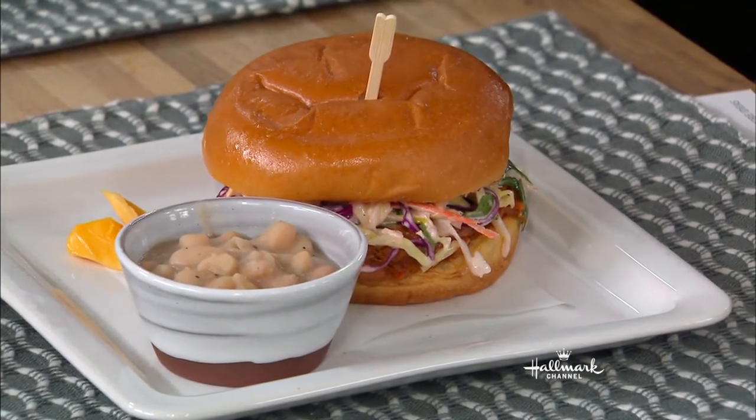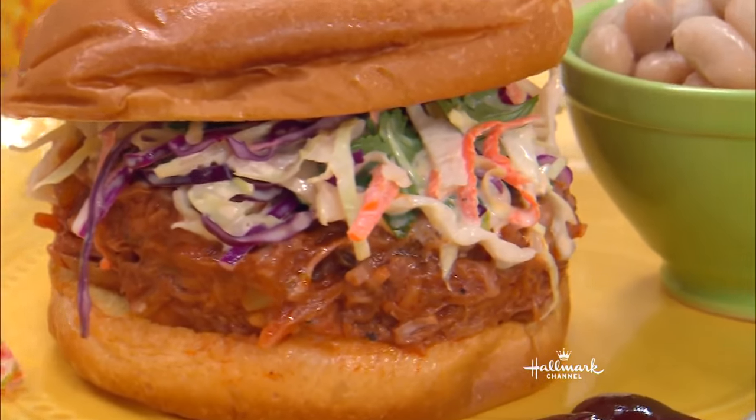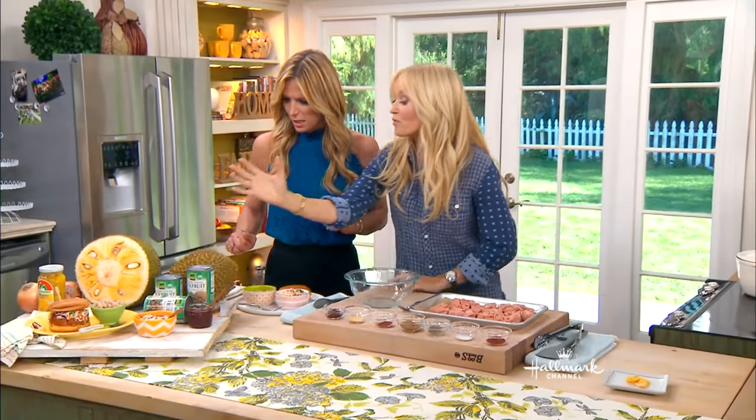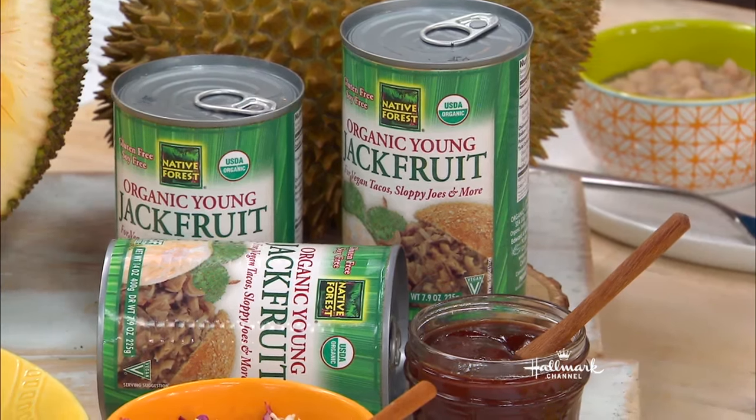The reason why I chose to use jackfruit is because it has a very similar texture to pulled pork or chicken. It's extraordinary. What does it taste like without any of the seasonings — does it taste like meat? It's a little bit sweet if you eat it straight from the fruit. But once you get it in a can, and I'm going to recommend for this recipe that you use a can, it has a very, very neutral flavor. So we're going to spice it up.